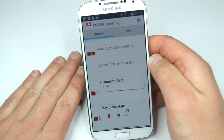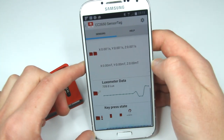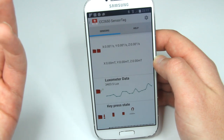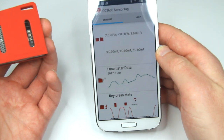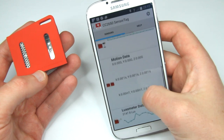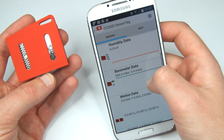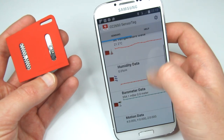The oxometer definitely works and it responds. You can bring it closer to the light and you see the lux number increase. There is a little button here and you can see it reacts to my press. I'm just curious why some things don't work, especially humidity. I also don't see anything about the digital microphone here, so I don't know where it's supposed to be.